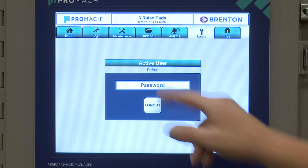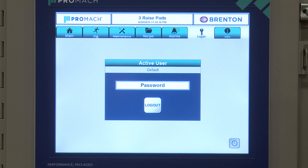We have our login screen, which allows access for administrative, engineering, maintenance, and technician level logins. This lets you separate duties and protect certain areas from unauthorized access.